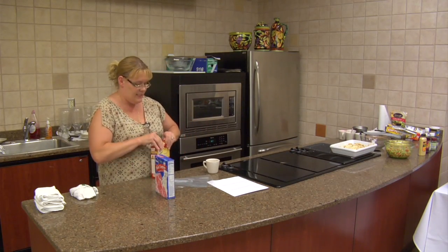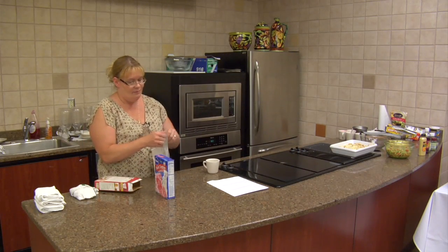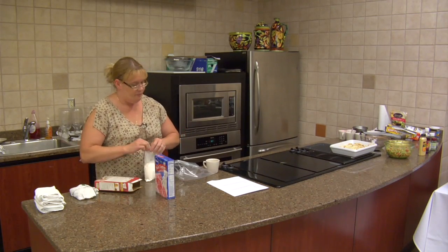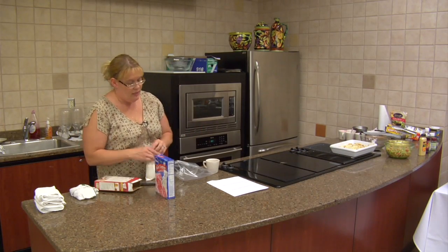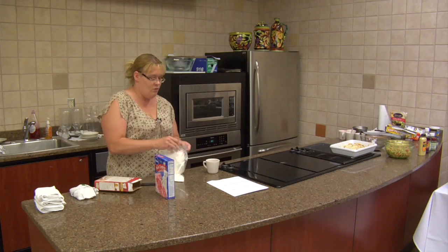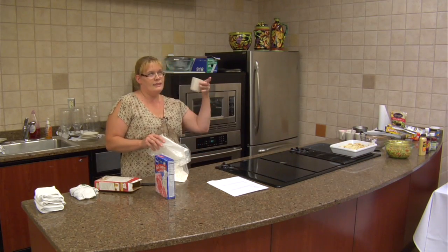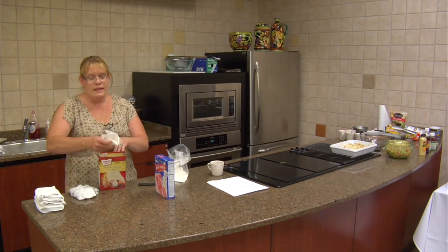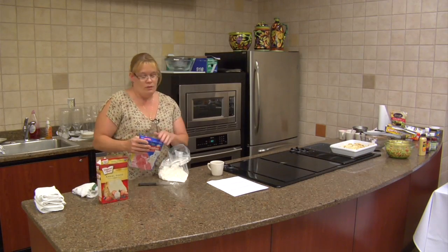We could do a white cake mix next time, or a fudge cake mix. When it comes out you could put fresh whipped cream — let it cool about five minutes. This size coffee cup is the best size, a large coffee cup — I'll show you that real quick. You could always put a dollop of fresh whipped cream, or you can put icing on it.